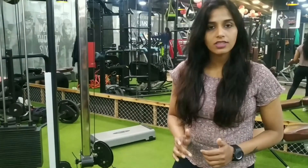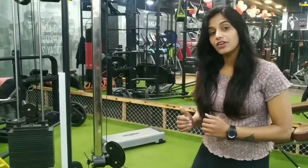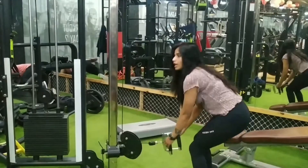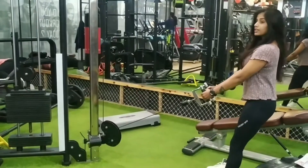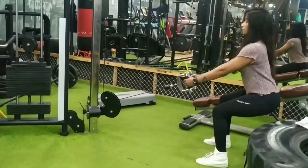You will start. This is your table weighted squats — targeting your glutes and quadriceps. Step back, go tight and down. Up and down.